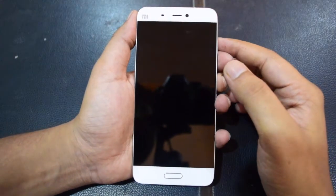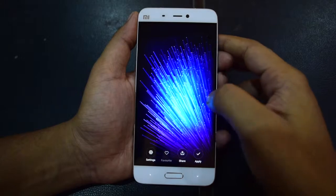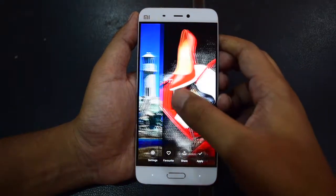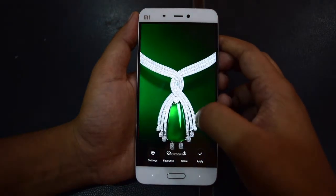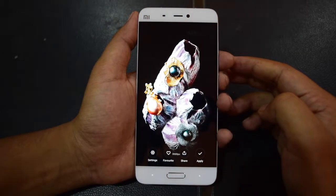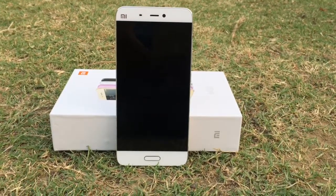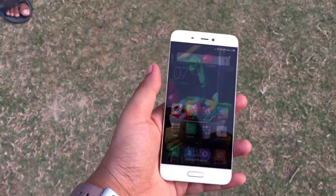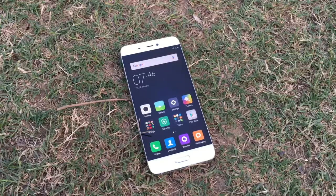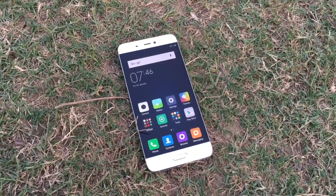Xiaomi Mi 5 features a 5.15-inch display and the phone has taller frames. It uses an IPS LCD panel which offers good color reproduction, sharpness, and brightness. It dynamically adjusts the brightness of pixels to give you a perfect viewing experience. While the company could have offered a better resolution like other rivals, it used a Full HD panel just to keep battery usage under control. This is one of the best Full HD displays we have seen in recent months. Not just indoors, but sunlight legibility is also good due to its adaptive brightness feature.